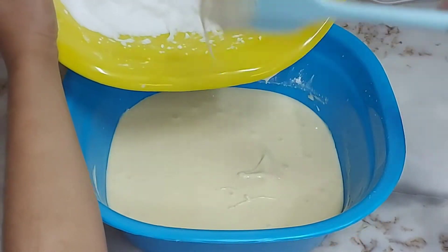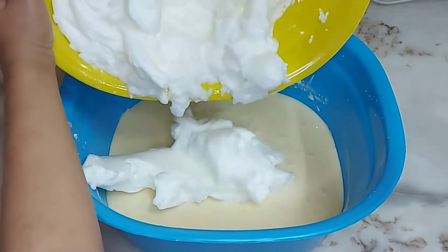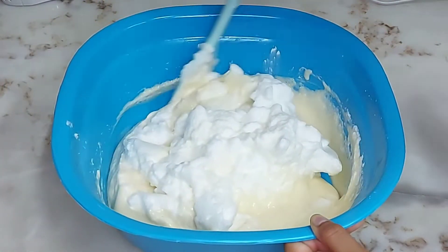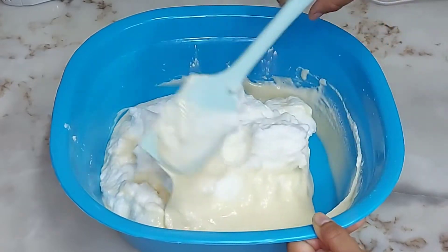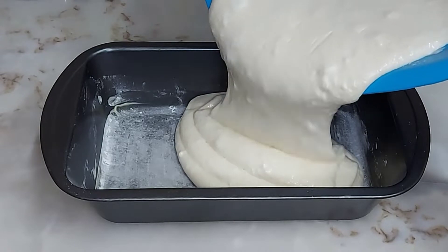Now we will add the egg whites and mix it gently. We will fold the batter carefully. Grease the pan and dust with a little flour.